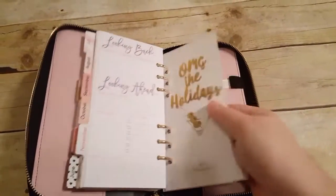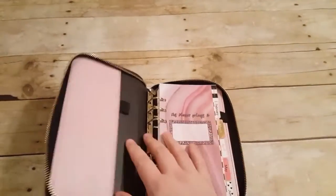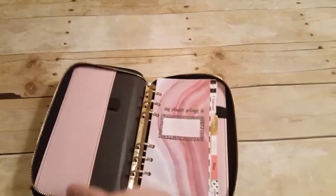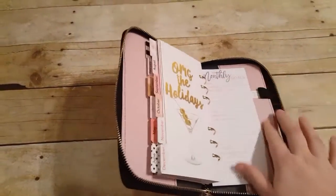Let me make sure there's nothing at the end of this — nope. Then you have your pen holder here, your pen holder in the front, your two long pockets, and there's a long pocket in the back.